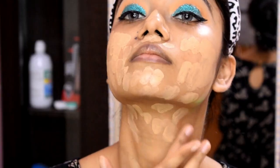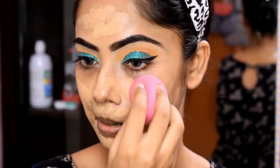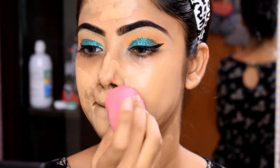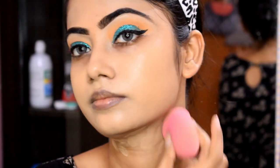This foundation is my favorite and I use almost 100% of this shade. I blend it with my Packer Beauty Blender, which is very soft. Our full face is blended with this foundation using the Beauty Blender.